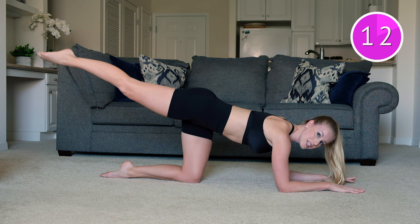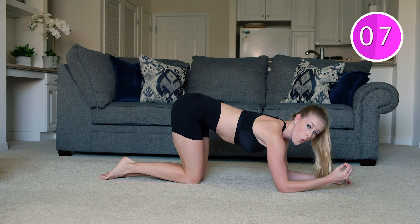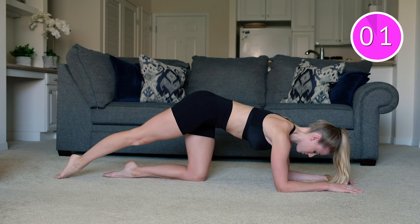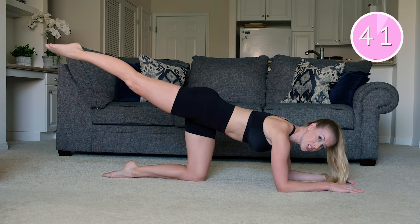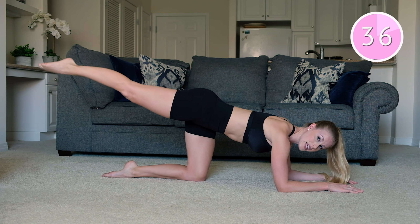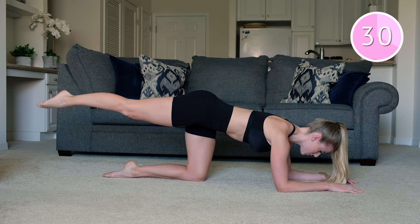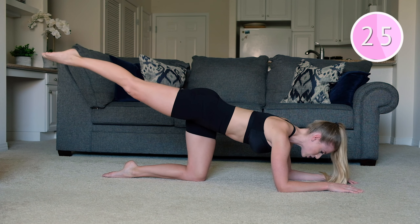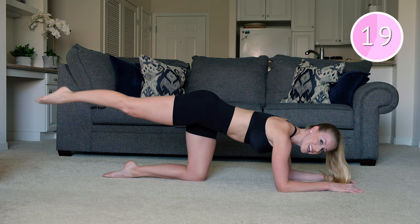Take that leg up and give me a tiny little pulse at the top. Keep those hips square, really holding it at that point where you're feeling that booty on fire. Pulse up and down — it's a small range of motion. Really be mindful that you're not just bouncing, but you're squeezing to draw that leg up and down. Lift up through that core, protecting into that low back. Keeping those shoulders far from those ears, that back leg is long and straight. We're going to take it into our fire hydrant next.